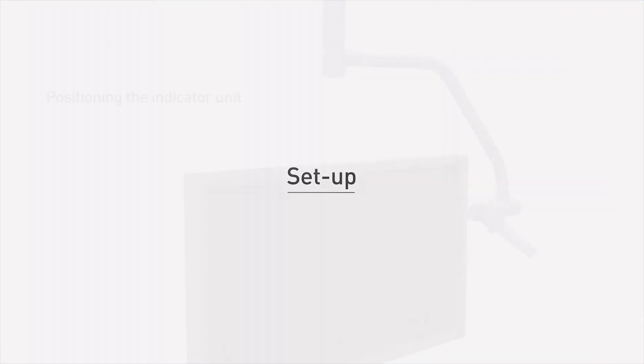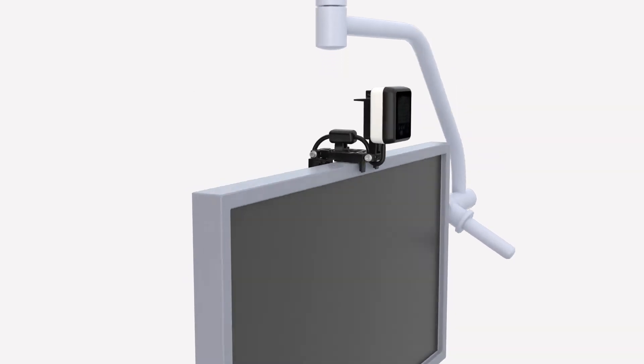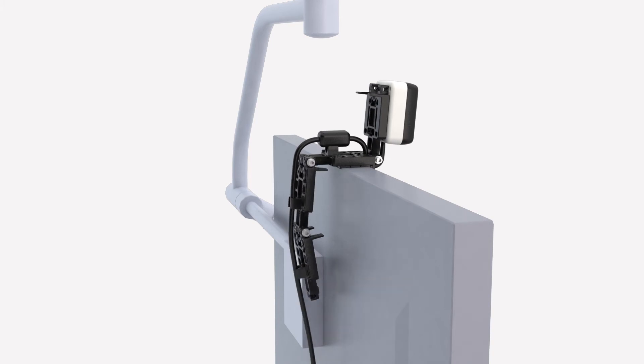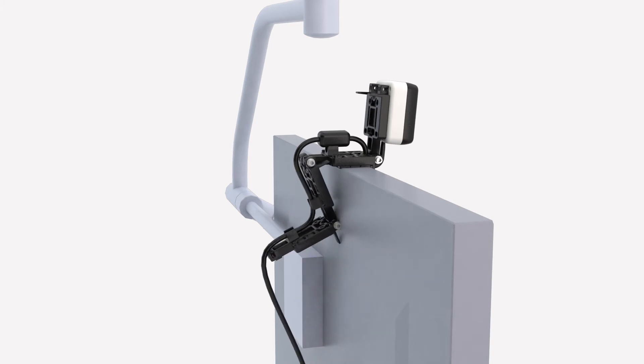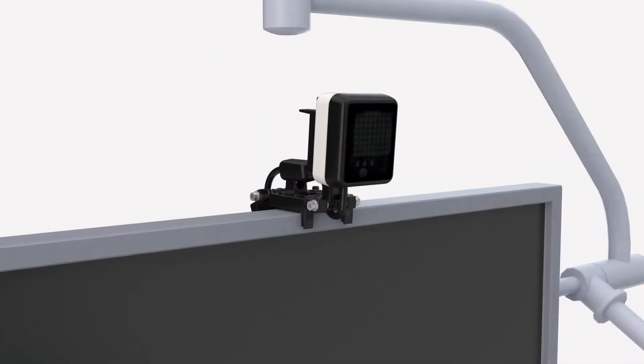Place the indicator unit on the top of the monitor at the midpoint. Ensure that the indicator unit is secured with the clamps provided before being set at the correct height and angle to allow the line of sight to the headset that will be worn by the surgeon. Plug in the indicator unit to display this image.